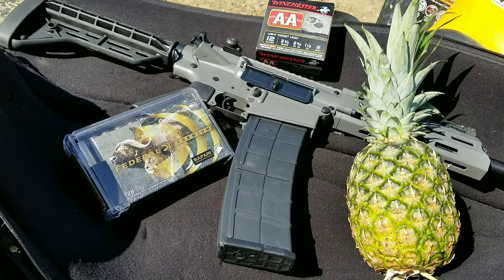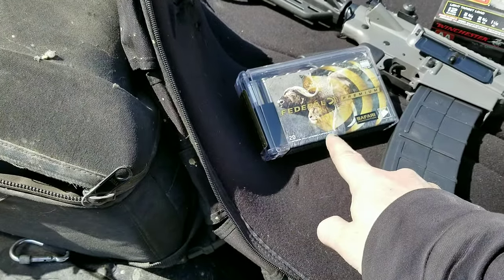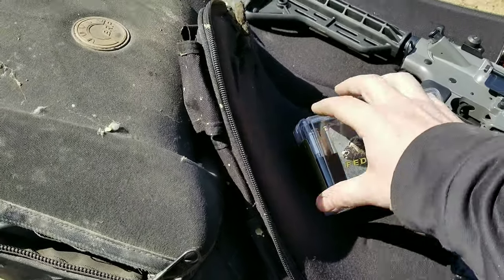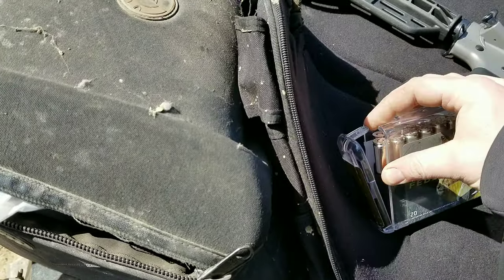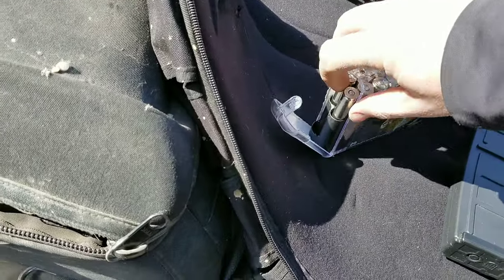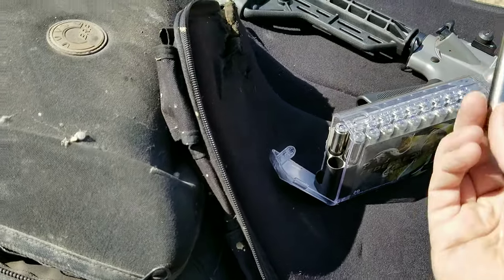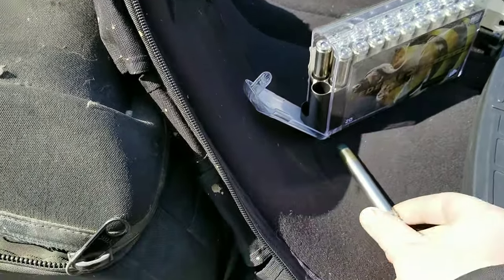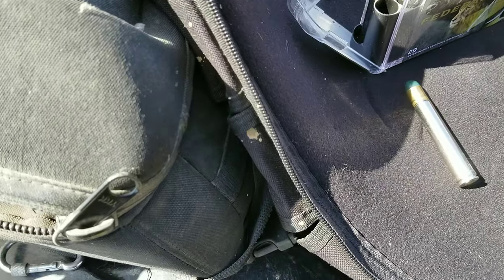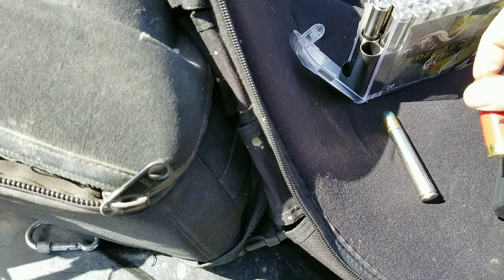Quick little update — I got an awesome new gun coming. I'm in the process of building it with my buddy John. He's not here with me today, but he should be. Check this out — I don't want to give too much away yet, maybe you can figure out what it is.